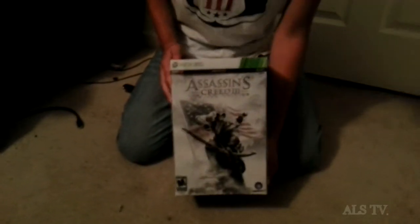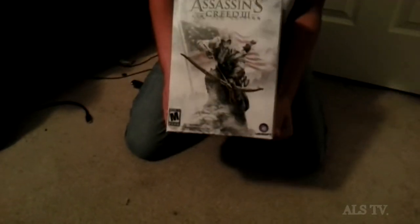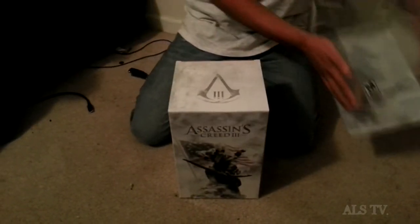Hey, ALS here and we have an Assassin's Creed 3 limited edition unboxing for you. Take a look at the box first — it's got a nice little front here, looks really good put together. The side and the back — it's just a sleeve, of course, so let's take this off and get to the real stuff.